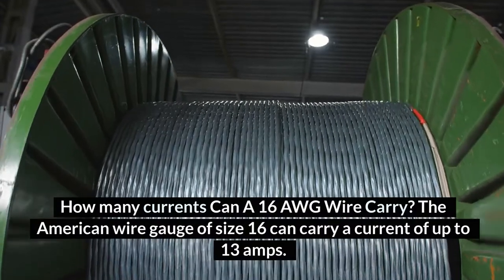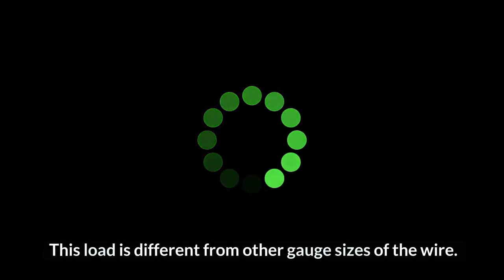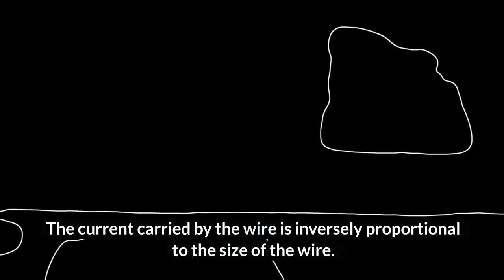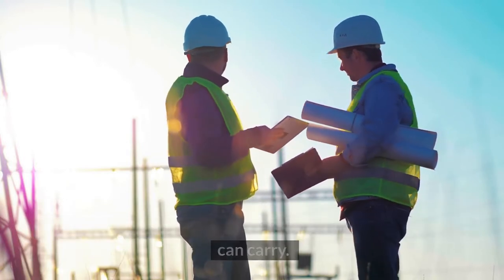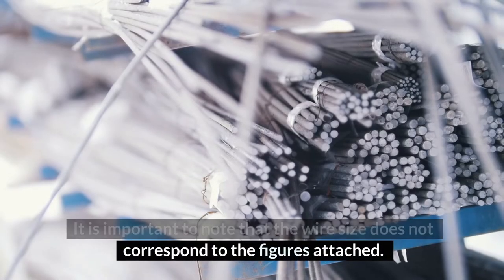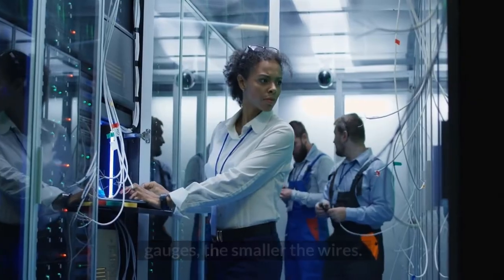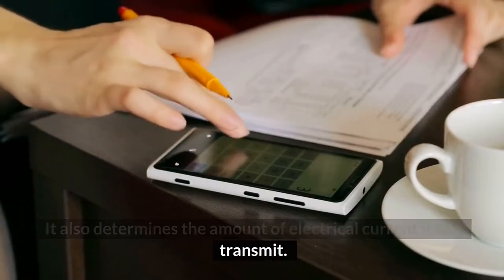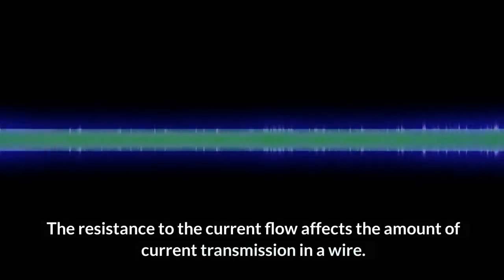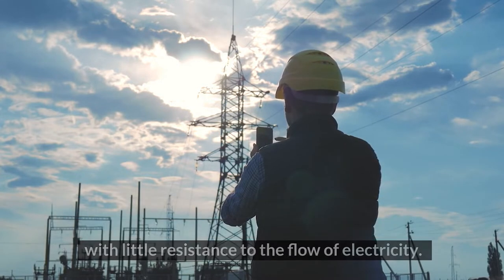How much current can a 16-gauge wire carry? The American Wire Gauge size 16 can carry a current of up to 13 amps. This load is different from other gauge sizes. The current carried by the wire is inversely proportional to the size of the wire; therefore, the larger the wire, the more current it can carry. In the American Wire Gauge system, the larger the gauge figure, the smaller the wire — meaning a 14-gauge wire is larger than a 16-gauge wire. A smaller gauge size, like 14, which has a larger diameter, allows transmission of a higher current with little resistance to the flow of electricity.